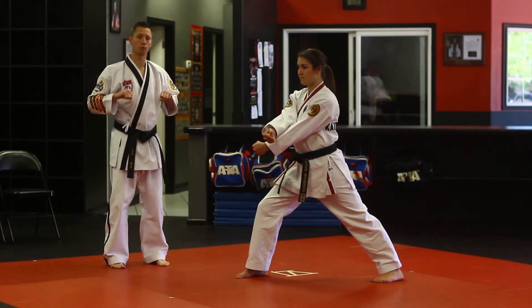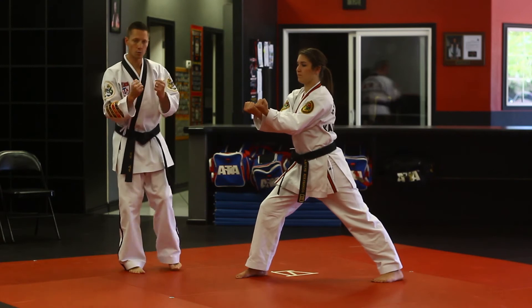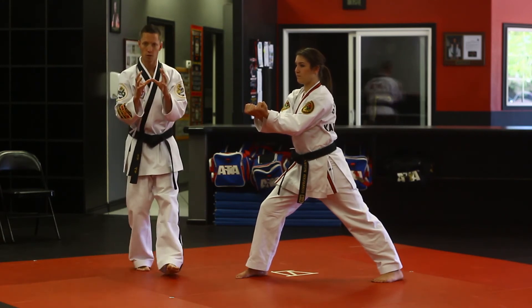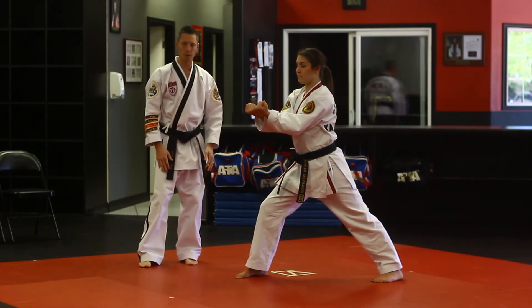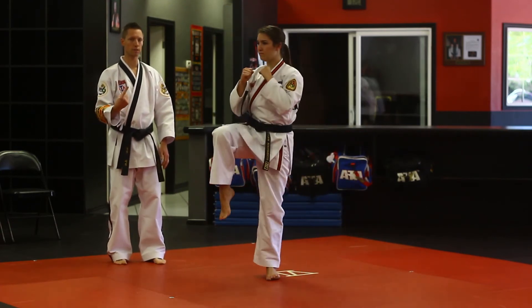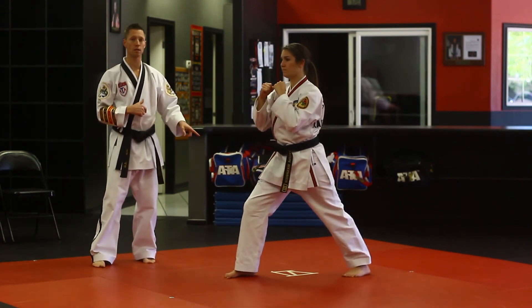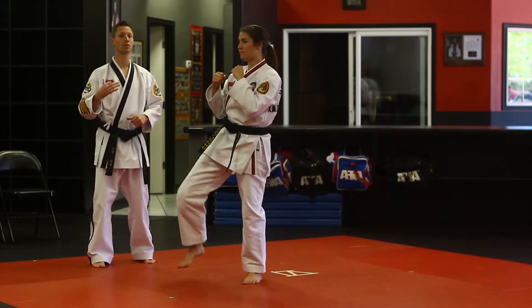From this position, she's going to retuck her hands, palms down into a twin upset punch, and you want to keep those fists together so it looks like one piece. From there, she's going to step together for jump number one front kick. The important thing to remember is that we're jumping both feet together — it's not going to be one to two; that's a jump number three.